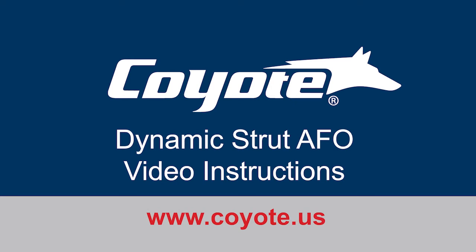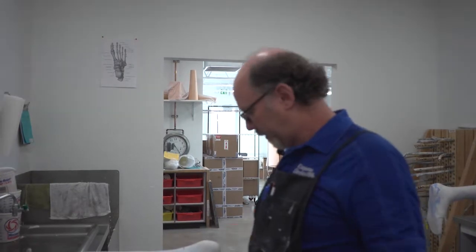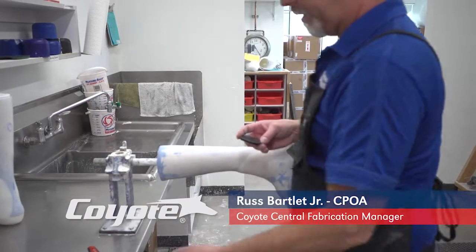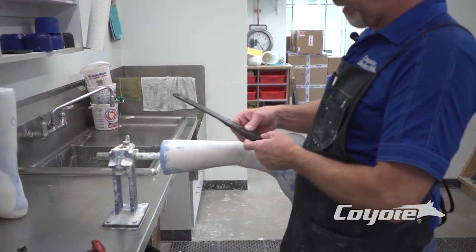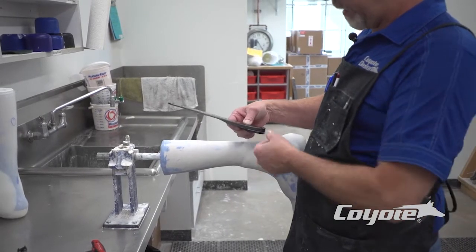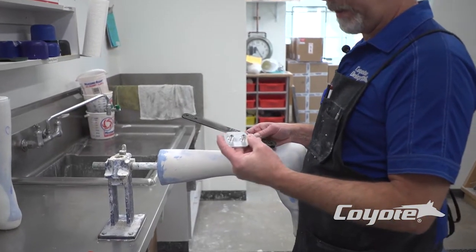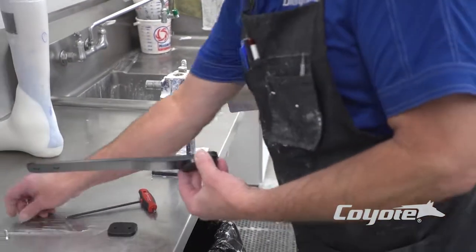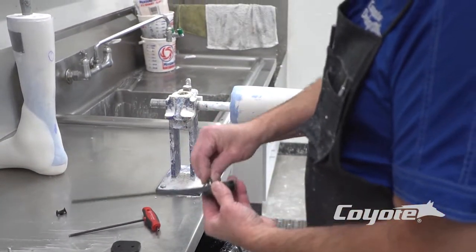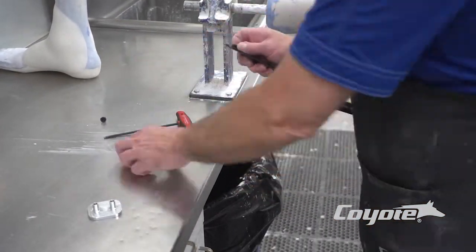This is the new Dynamic Strut 2.0 and we're doing the mounting process with the tooling so we can do the finished product when we pull our plastic. The first thing we need to do is take the tooling pieces and mount them to our strut and then set them up on our cast. These tooling pieces will be the blanks for our finished product when we get our plastic pulled. Let's get these put together first and mount your strut onto your cast.